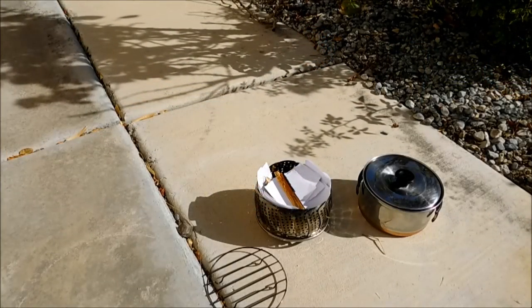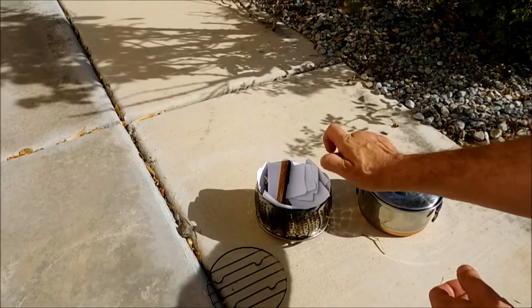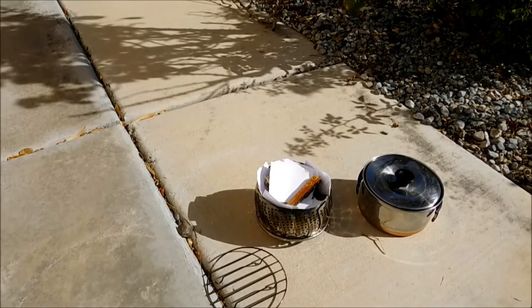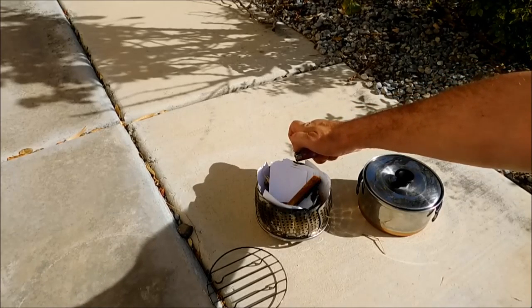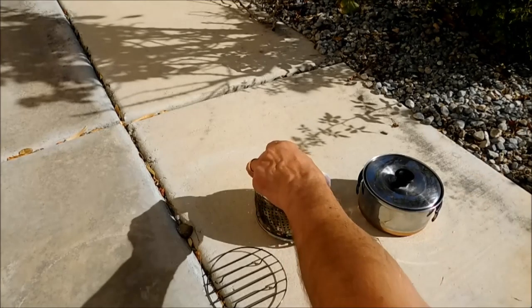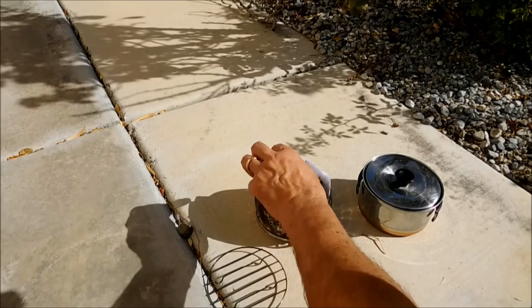Alright, so we're outside here, I got it set up. No fancy fire starting methods today — I'm just using some old paper, a little bit of fatwood, and some wood chips and chopped-up wood. I tested this out yesterday when I brought it home just to make sure it could withstand fire, and because it is stainless steel it did feel a little light, but it seemed to work very, very well. It's windy out here today, which will probably help the stove once it gets started.